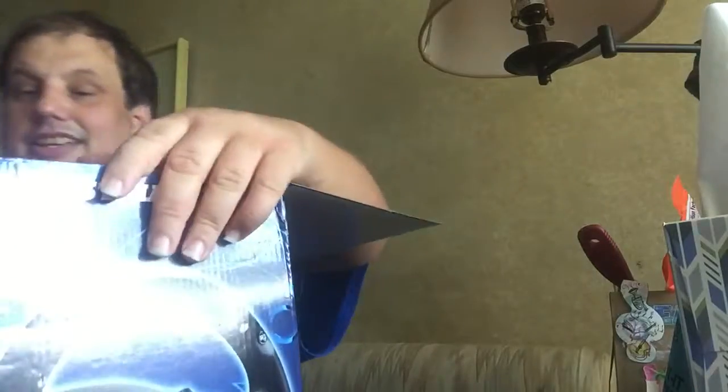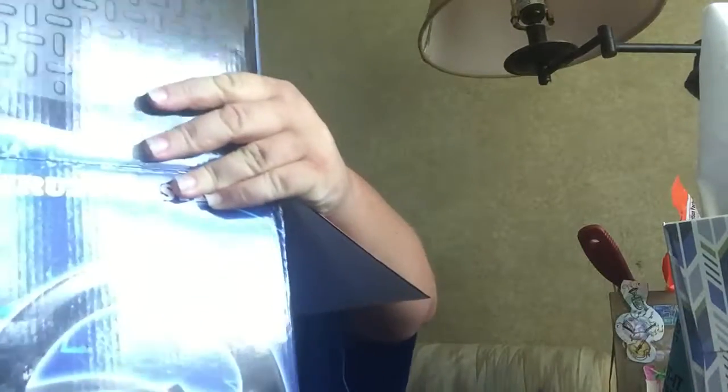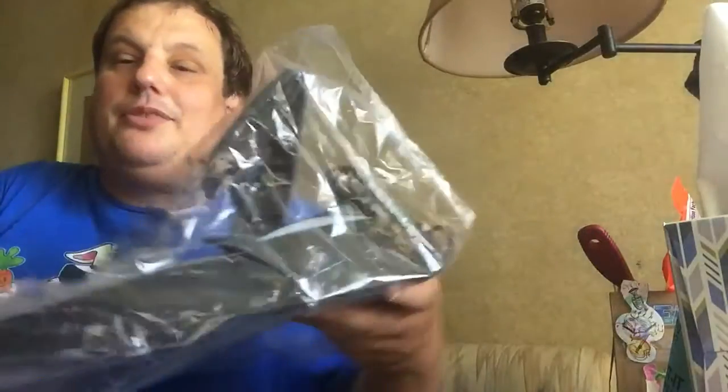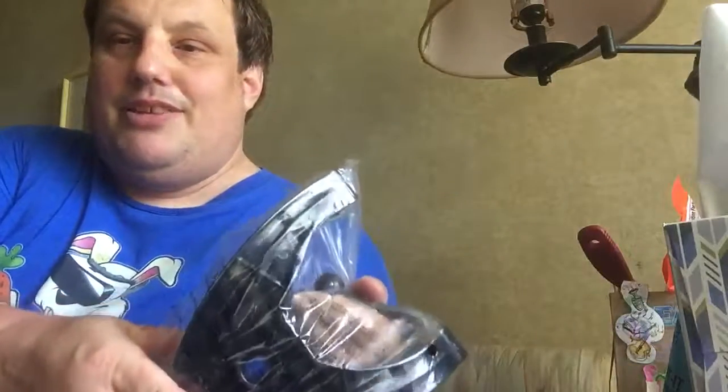There's paper. I have no idea what this paper is. Cardboard. Let me put this box down here. This is the steering wheel. These are pedals! Next up, this is already open, so... yeah. Pedals! There's one more thing in here. I'm not sure what this is, but it looks too hard for me to understand.